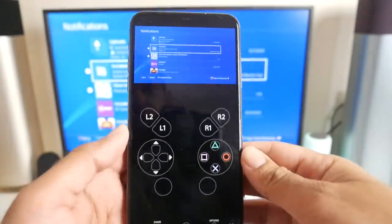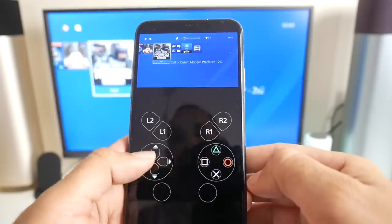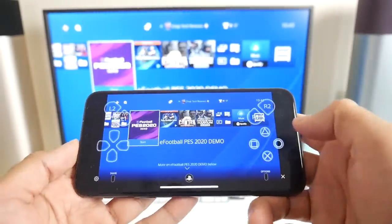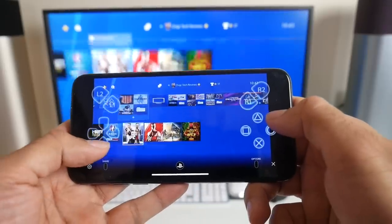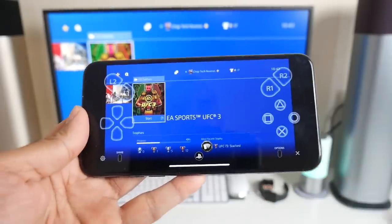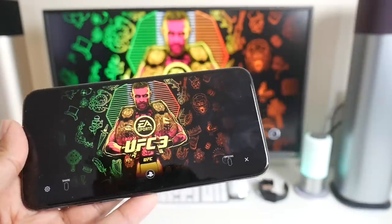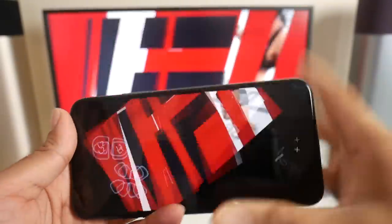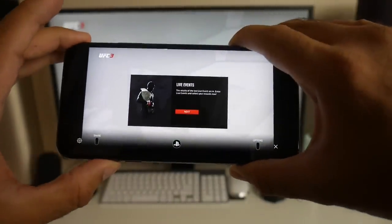If you use it in portrait mode, this is how it's going to look. If we back out, you can see in real time that it works with no lag at all. If we flip it to landscape mode, the touch controls will still work. I'll try loading up a game — my favorite right now is UFC 3. I could technically be anywhere in the house right now; as long as I'm connected to the same Wi-Fi network I can play my PS4 games on the iPhone 11 Pro Max. The sound is actually coming from my smartphone, not the television.